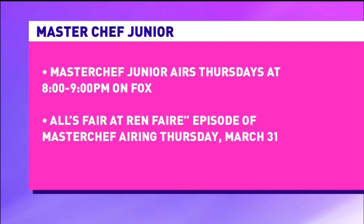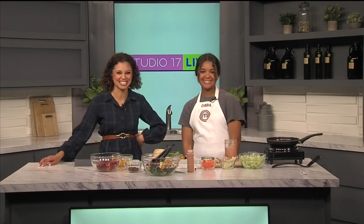Where can people reach out to you and watch this season of MasterChef? They can watch this season on Fox at 8 on Thursdays, and my Instagram handle is Chef underscore Sierra 8. Do you have recipes on there for us to check out? Honestly not really, but I will be creating some soon. Now she has content ideas.